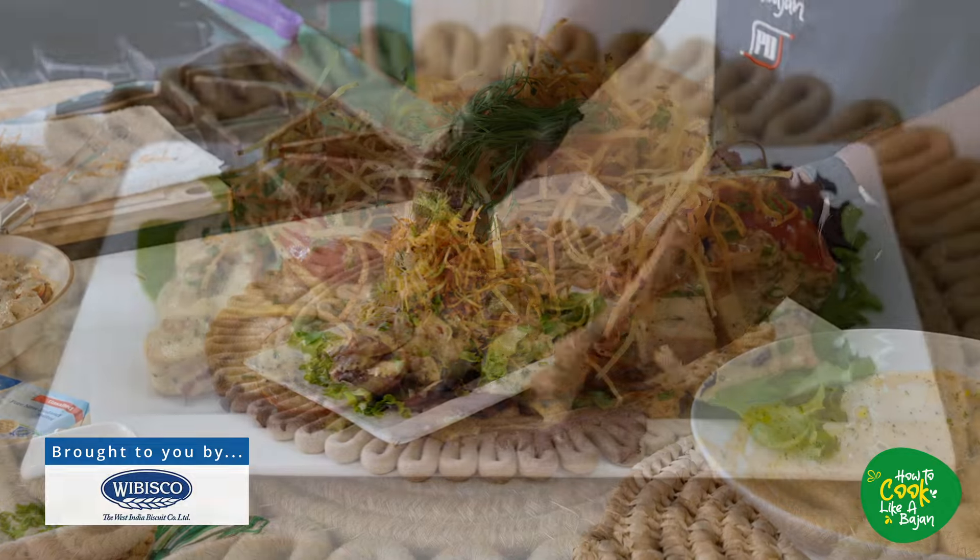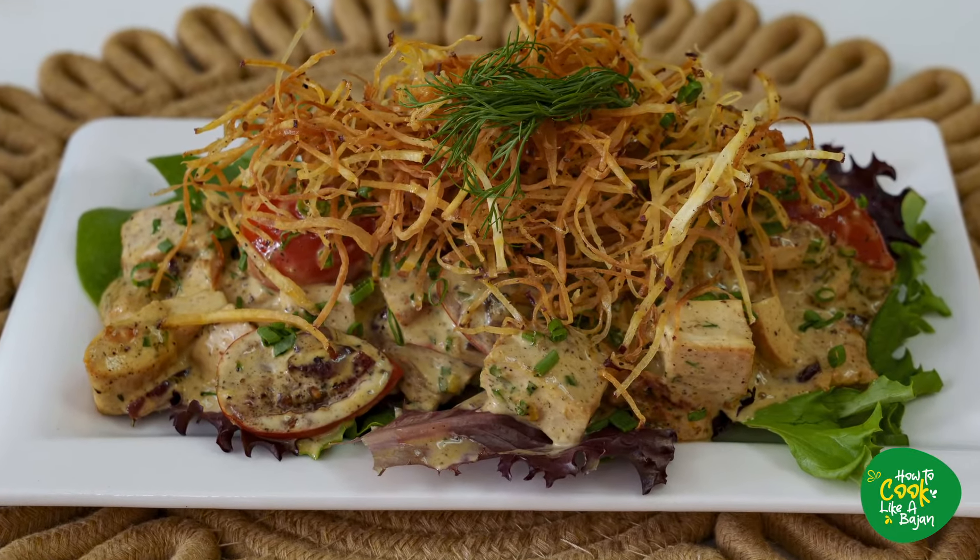And there you have it — a nice summer chicken salad. Thanks, Swiss. Thanks, Massey. And obviously, thank you How to Cook Like a Bajan. I'm going to see you in the next episode for another wonderful How to Cook Like a Bajan recipe. Compliments, Chef Craig.